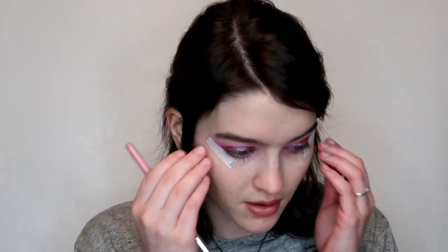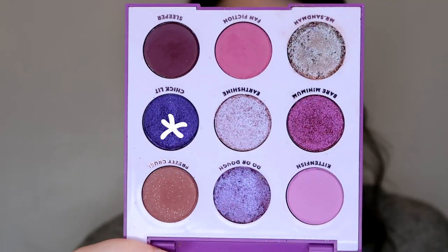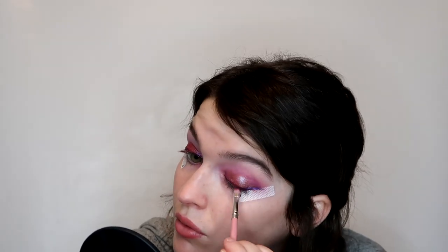I really never use these elf eye tapes but I used one last night and it makes things so much easier. Those look pretty even. Before I do anything on the outer area, I'm going to take a little bit of Sleeper deep in the outer portion because it looks weird without it. I'm going to take the shade Bare Minimum, spray it, and then take the shade Chiclet, spray it. That worked really well — I need to start using that tape a lot more.